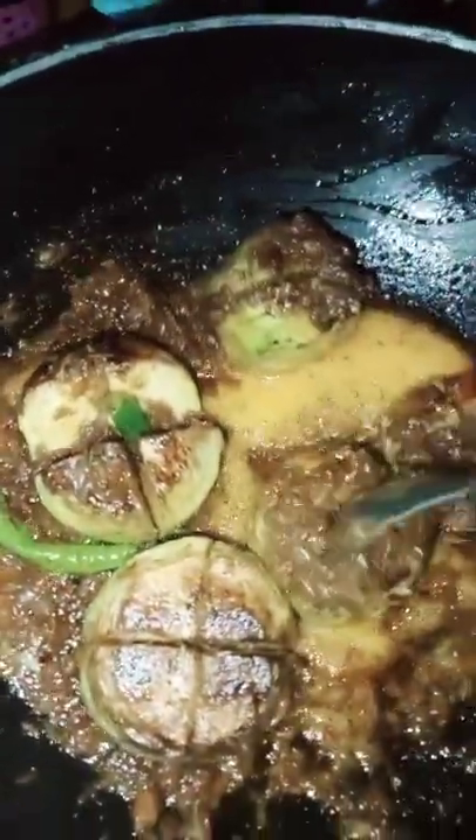We will add red chili powder, a little bit of pepper, and then we will add a little bit of salt and sweet chili powder.